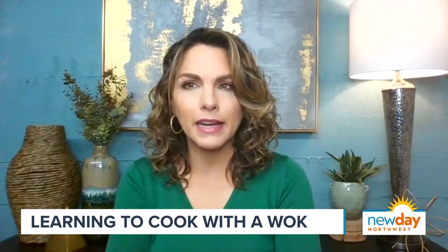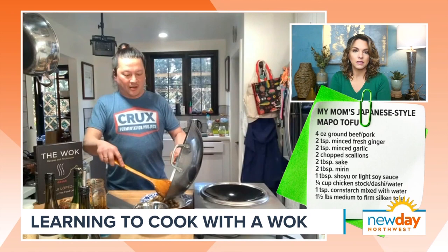Everything about this has seemed very accessible, not intimidating. And I think a lot of us might be intimidated to cook in a wok — do you hear that often? Yes. I think there's this big misconception people have. And that's basically it, by the way — I just added in the scallion greens, the dark green parts as a garnish. And that is it.